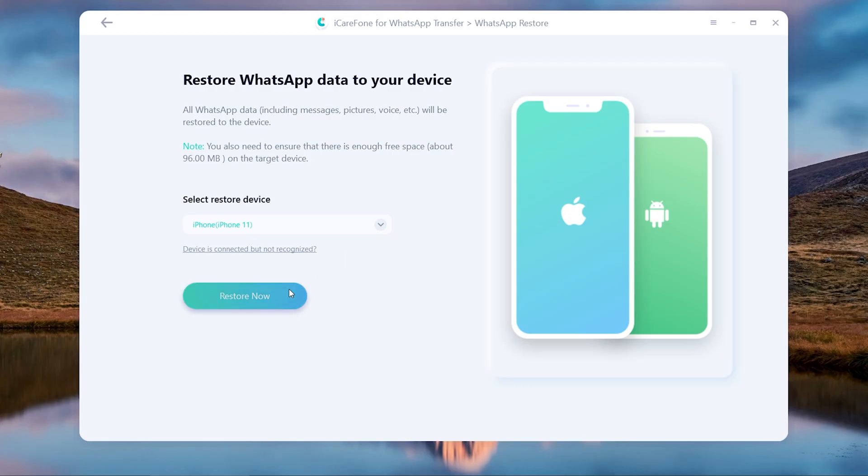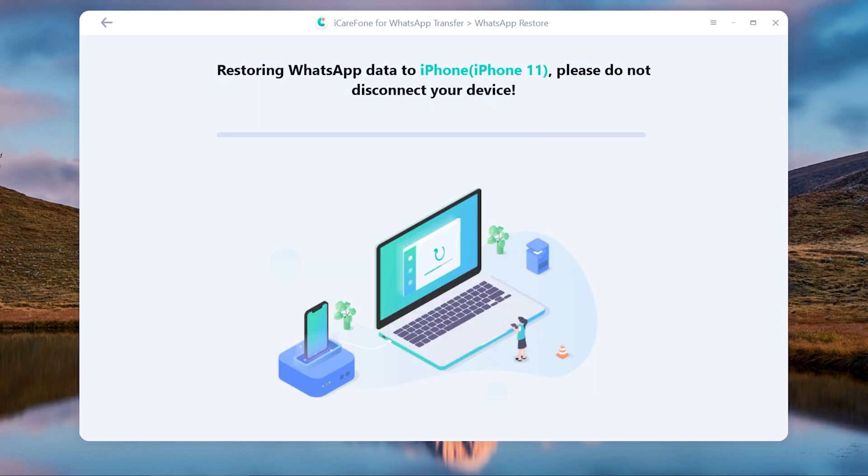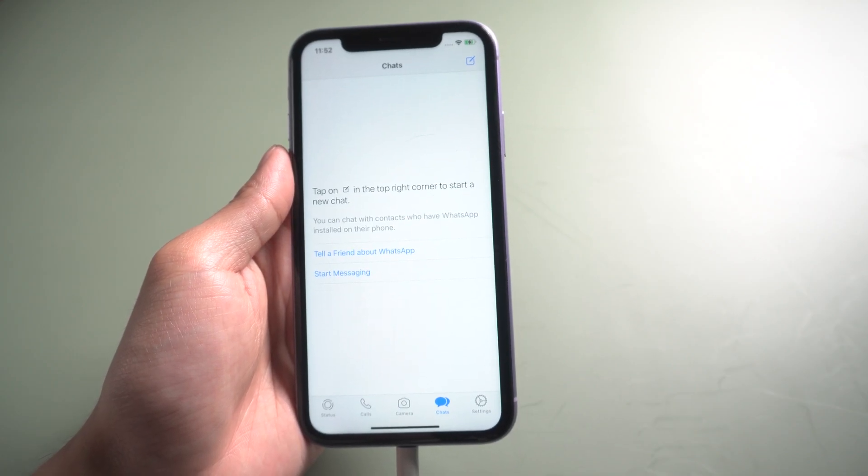Once done, tap Restore Now. When it's finished, the iPhone will restart by itself.